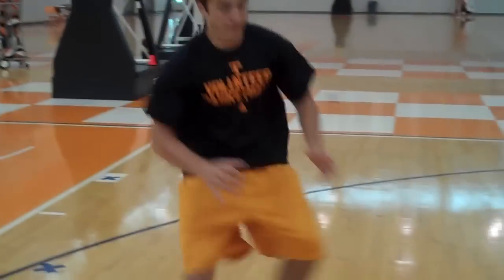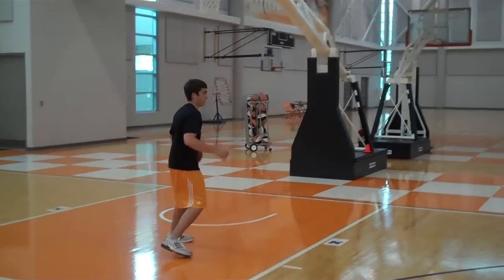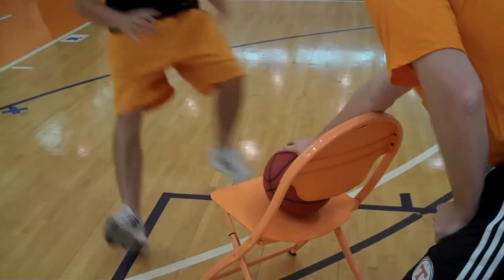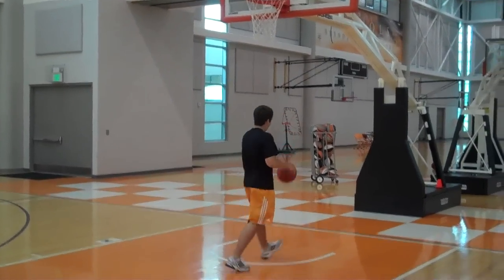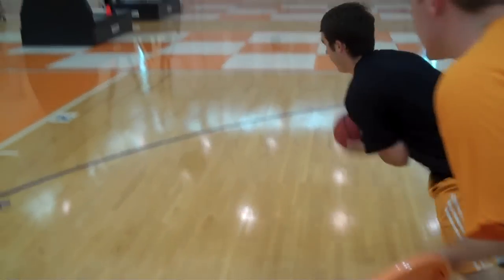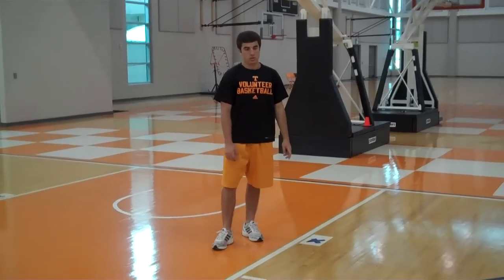So here we go. Now we'll go between the legs — same move. Now behind the back. Then the last one is going to be in and out, to the right, off the left.